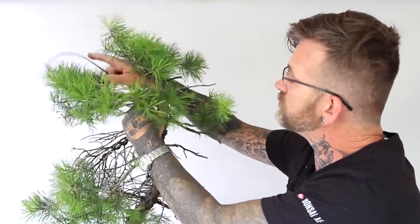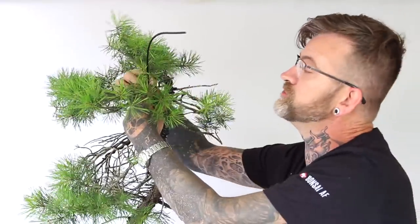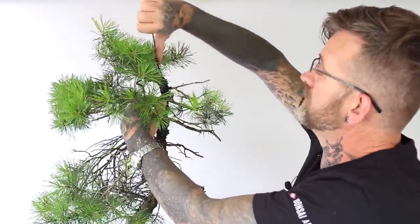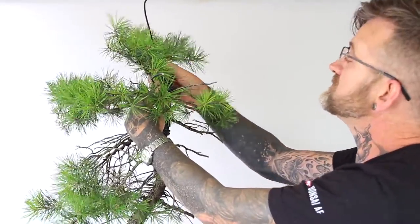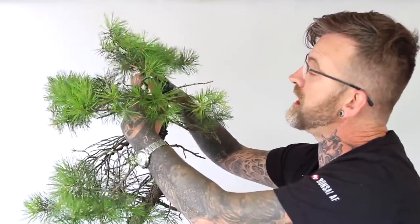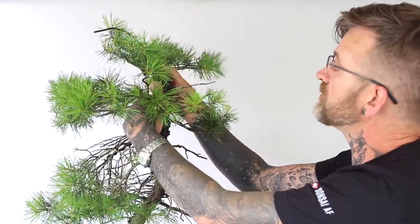What is essential when you're applying your wire and coiling is to make sure you never cross your wires. It's something that looks unattractive and is never necessary. Study the wire that you've put on already and just follow the path of the coils, whether they're clockwise or anti-clockwise.